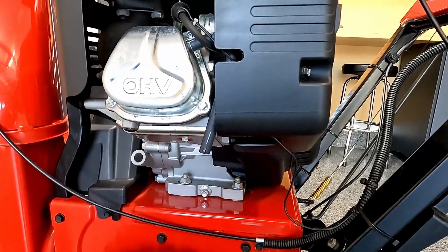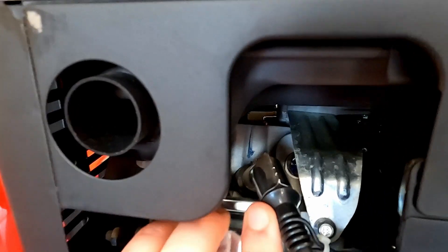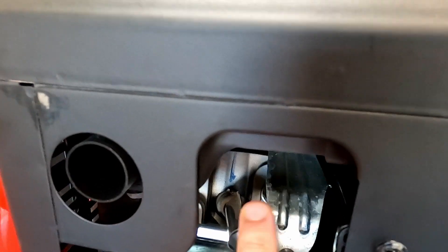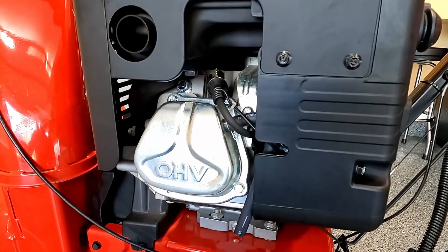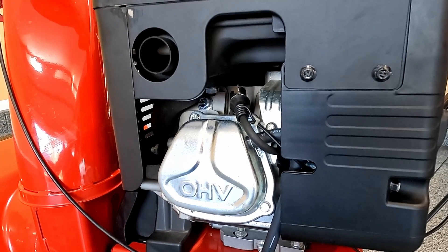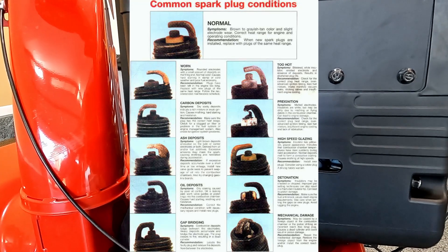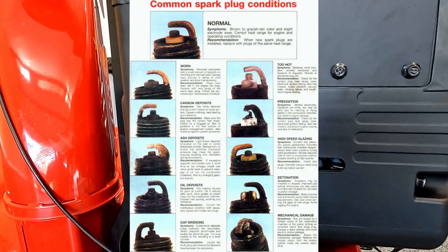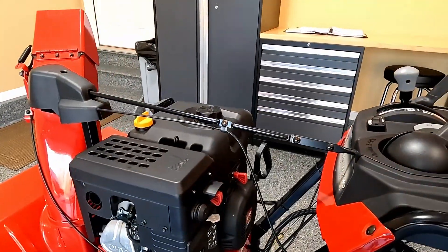Depending on how many hours you have on it, you can remove your spark plug. Most snowblowers are single-cylinder engines. Take the boot off to expose the spark plug. Check the gap according to what your machine requires — that should be in your owner's manual. Check the condition of the spark plug, make sure there are no issues, it's not damaged, and it's not excessively dirty. The fuel system is priority number one, and checking the spark plug is also a good idea.